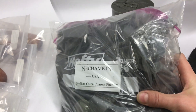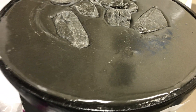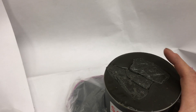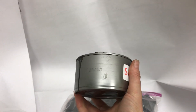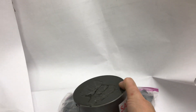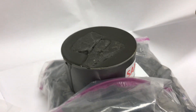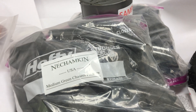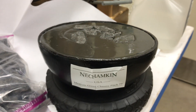This is the Nishamkin medium green chasers pitch — it is green, it looks black in the video, kind of army green. It's a really nice medium grade pitch, filled in five pound bags. If you're not familiar with this product, you can purchase a sample — it's just like a tuna can, halfway filled with concrete for weight and topped with pitch. You can pop a piece of metal in there and try it out. If you like it, you can purchase a five pound bag and fill your own pitch bowl.